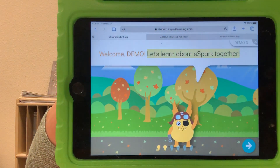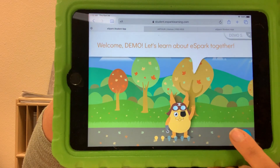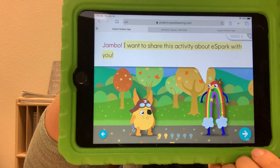Welcome demo, let's learn about eSpark together. The app reads to your child and then there's always an arrow for them to click to proceed.